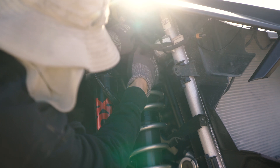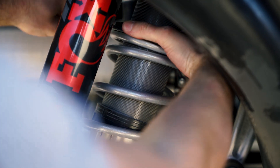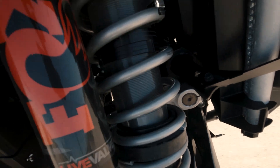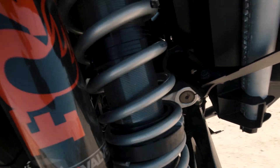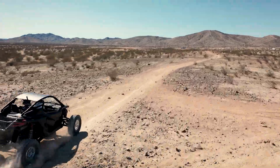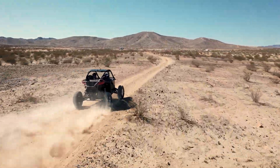So from there we make our spring selection, what we know from other kits, and what we saw on this chassis, and what kind of direction we want to go. Just like all of our other UTV kits, we did both a Stage 2 and a Stage 3.